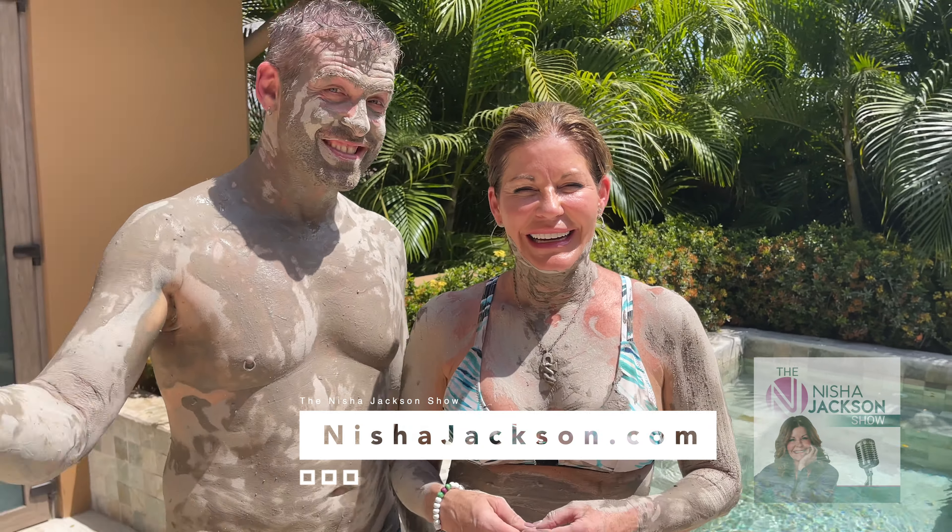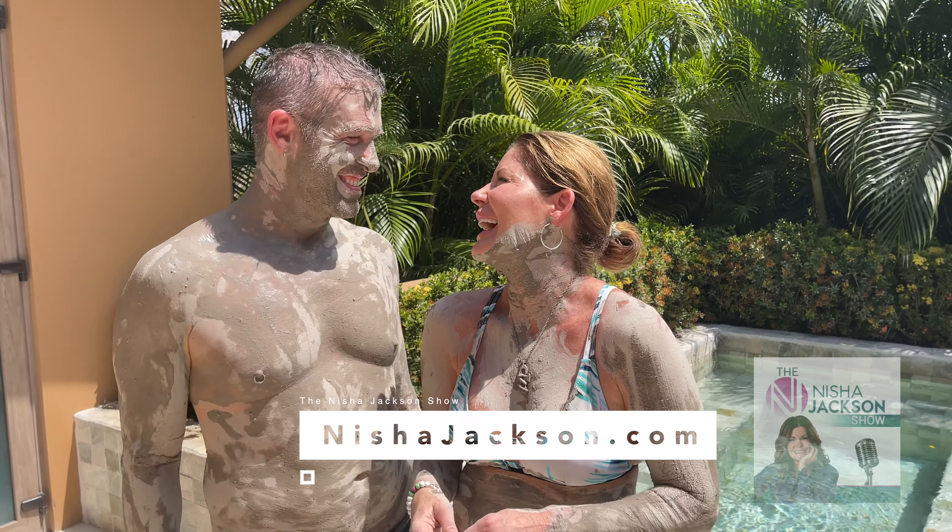There's a good salt bath from Israel called Ahava — they have a salt and a mud. Thank you very much. Check out NishaJackson.com, subscribe, and we'll see you next time on the Nisha and the Ghost Show.